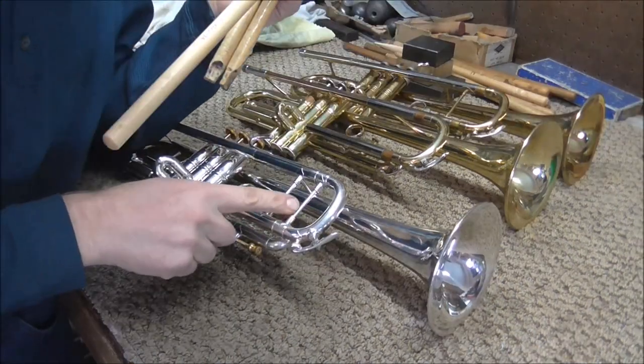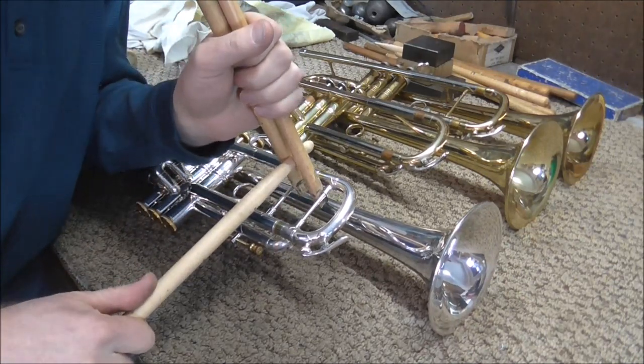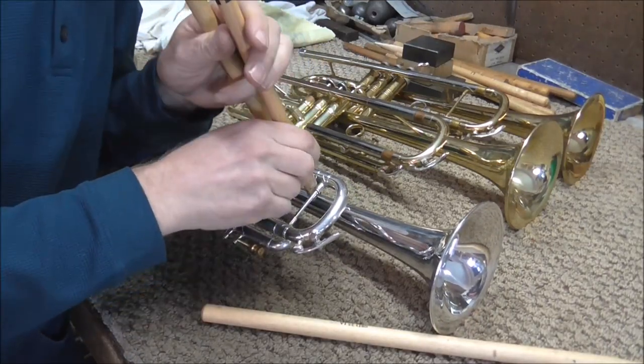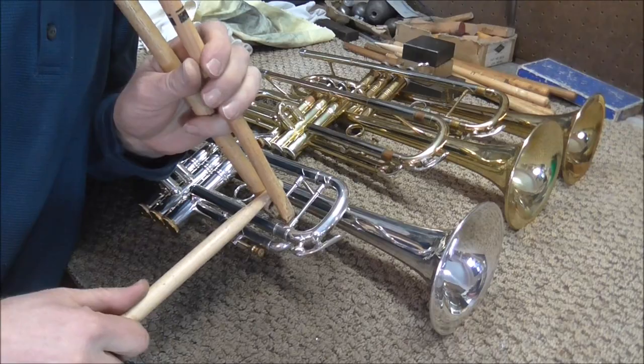And if the trumpet has two braces, you can use three drumsticks — one, two, and three — and then just use leverage to open it up. If both slides were stuck instead of just one, you just want to loosen up one, pop one loose just a little bit, and then pop the other one loose.